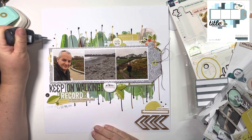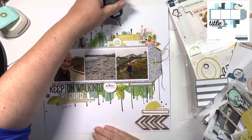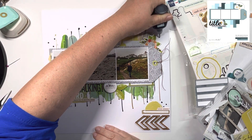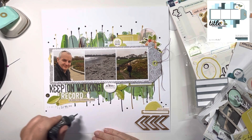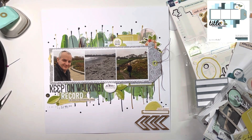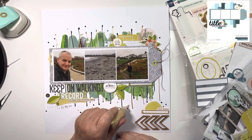Thank you so much for joining me today. Please do check the description box down below to see the playlist of everybody else who's joining in on this hop. I'll also add Miss Carrie's Creations details down there as well, so you can give her some love and thank her for her beautiful sketch. I thoroughly enjoyed this one, and I shall see you tomorrow for day 13. Thank you so much, bye!